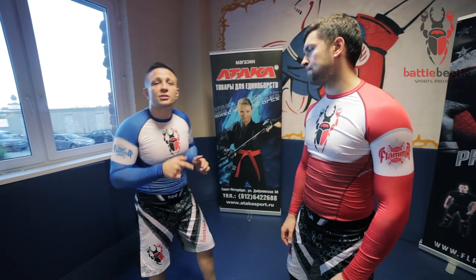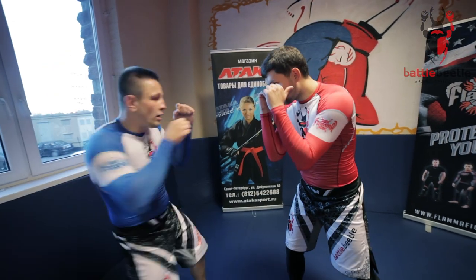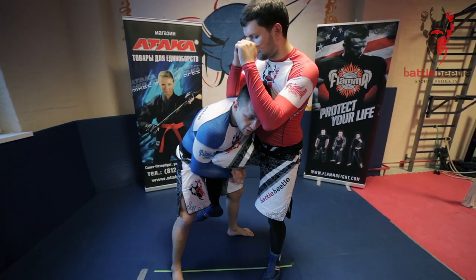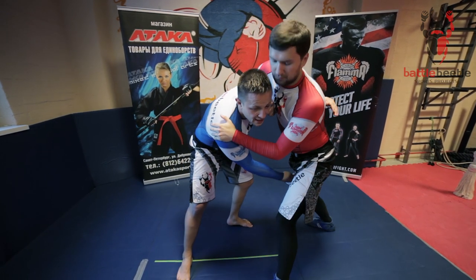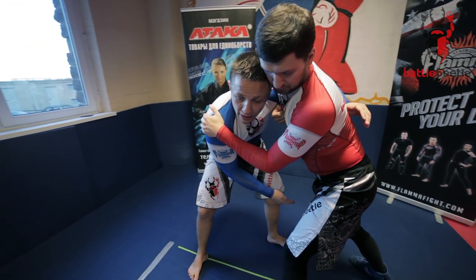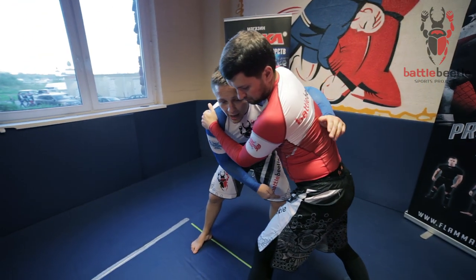Here I start with a striking combination — one, two — and I go for a single leg. He defends it, pulling his leg out of my grip. I should do this move really in dynamics; if I'm slow, he'll slip away.